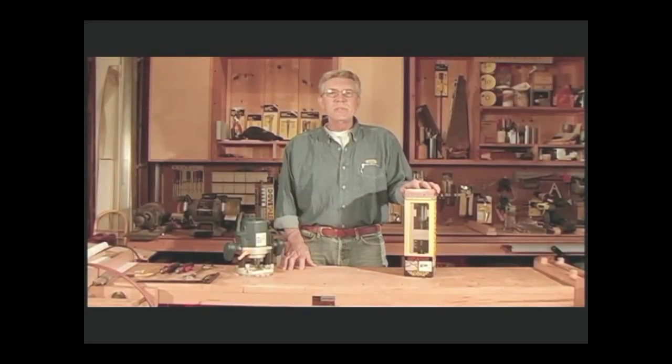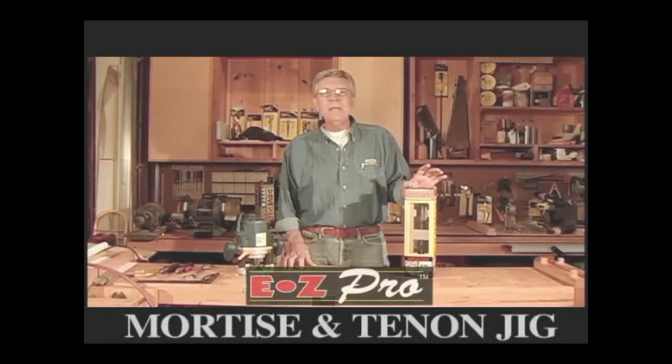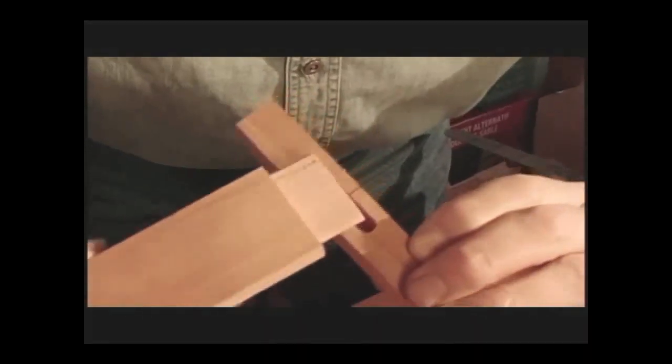Welcome to General Tools and Instruments. This is an instructional video that will show you how to use the amazing Easy Pro Mortise and Tenon Jig, which enables you to make perfect, matching woodworking mortises and tenons right out of the box.